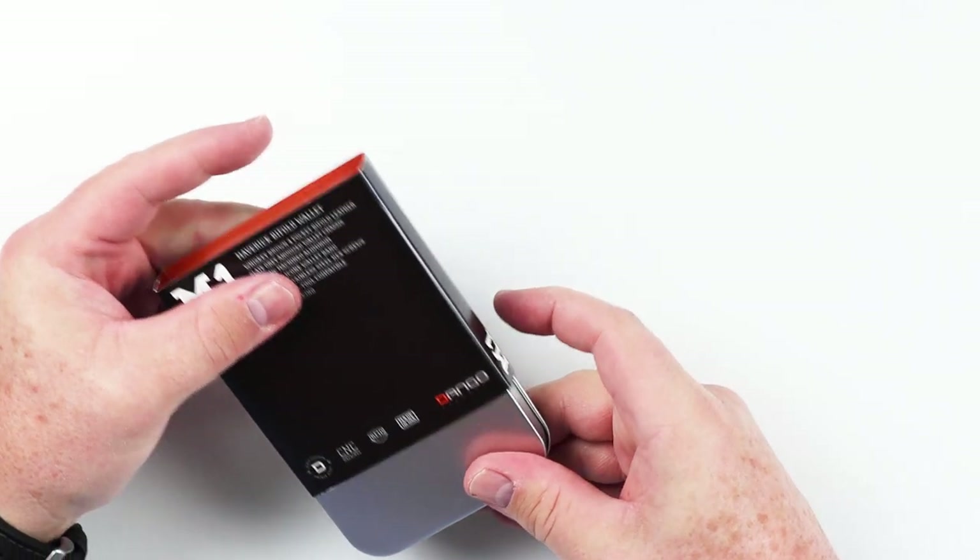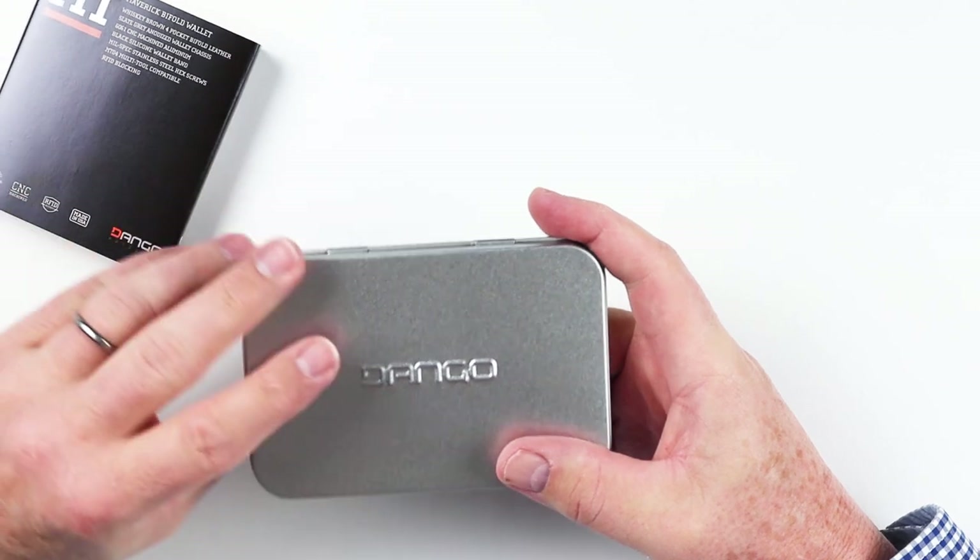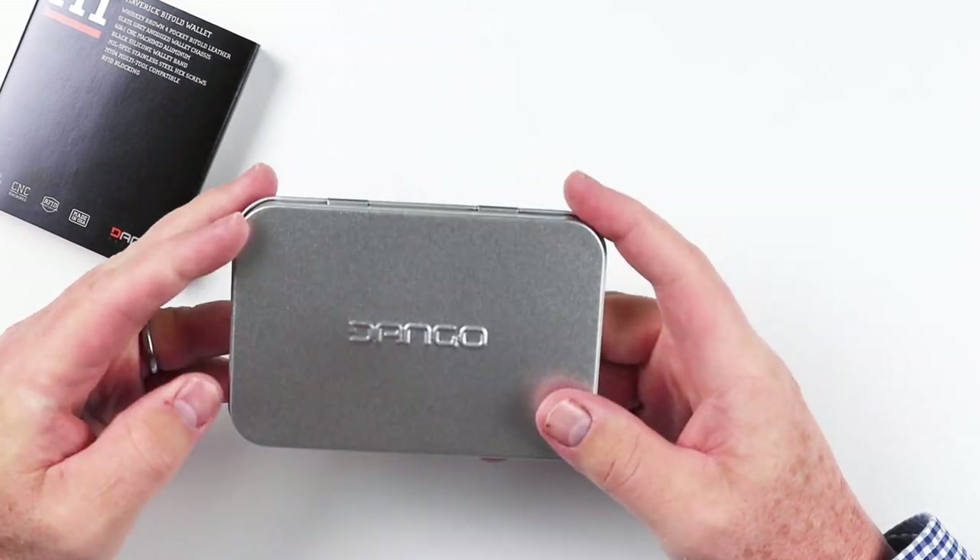Now let's open up the Dango M1 Maverick wallet. I kind of like the packaging of this, so let's get into it. It's a metal box stamped with their name. As we can see right here, it's very industrial and rugged, which fits the profile of the company's products.